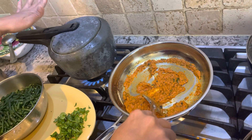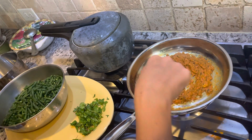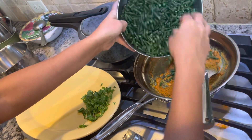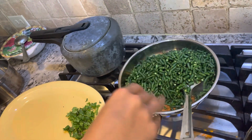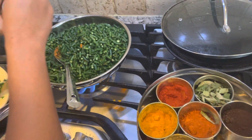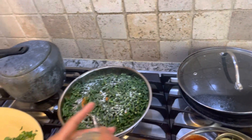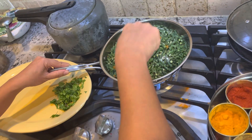I think 10 minutes are done here; I am just going to turn it off and let it sit back. Once it is nicely mixed, I am going to add the beans. Before I mix this, I am going to add the salt — about 2 teaspoons of salt. And I am going to mix it well.